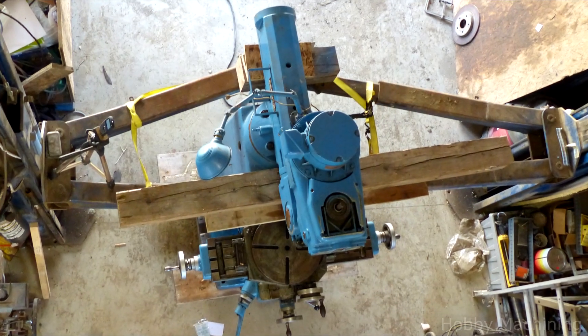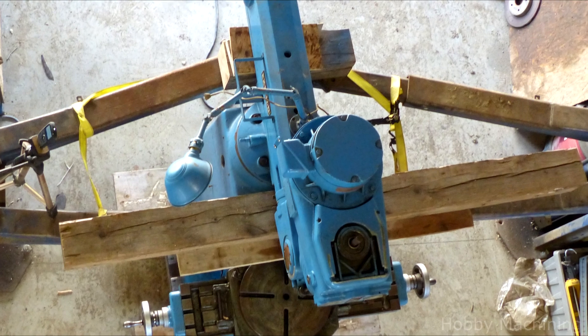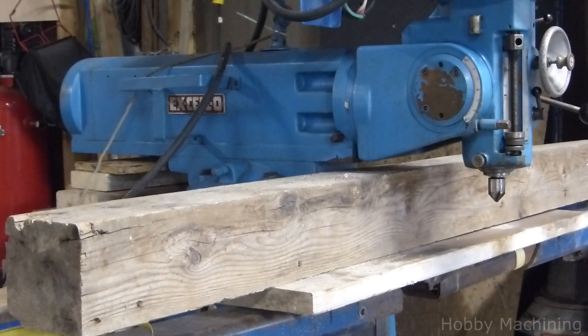I've got the forearms of the lift positioned so they're all doing work, and I've got them tied so that they can't accidentally spread apart.